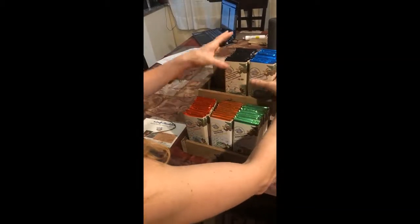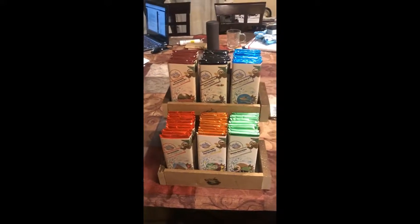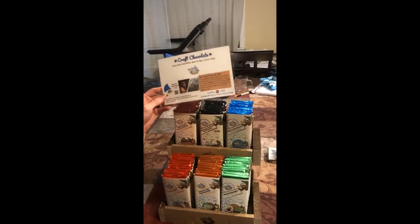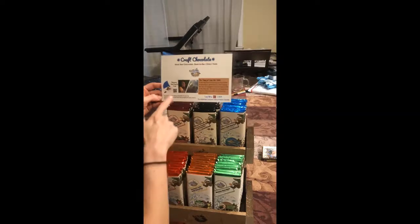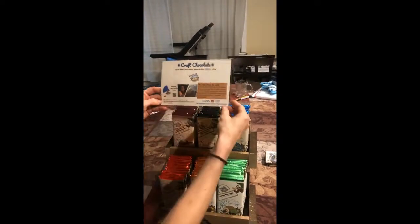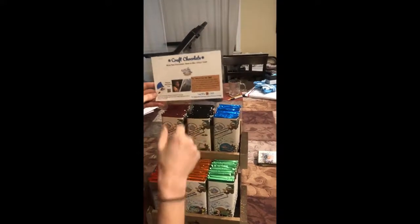Make sure that the colors of the foil kind of complement each other. There's also an information sheet here to try and catch people's attention that tells the story of Coco the Sloth and has a QR code if they want to get more information about the farms that we work with. It's all listed on the website.